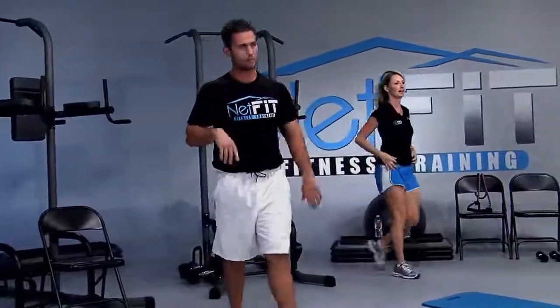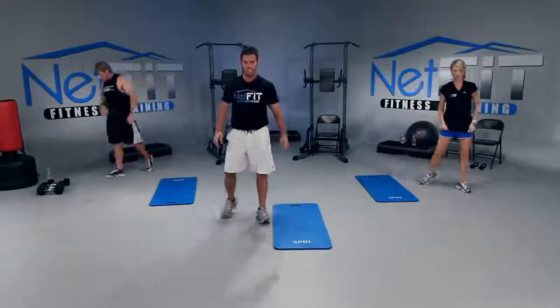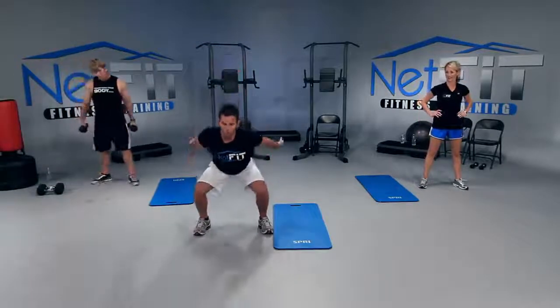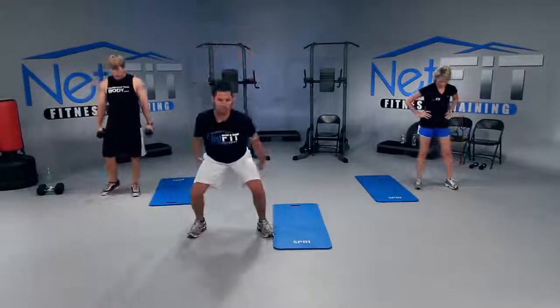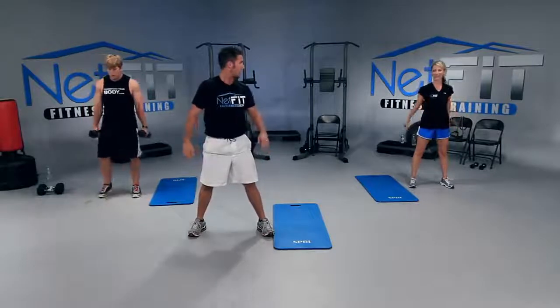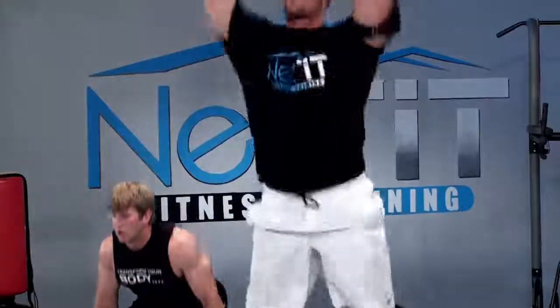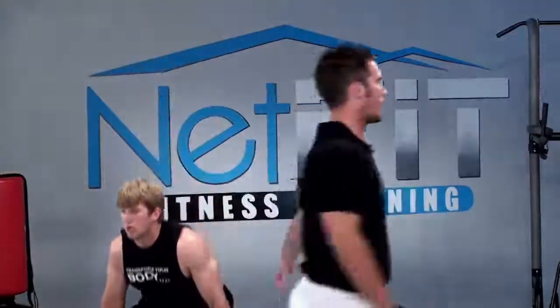Jump squats — are you ready? Let's get it. Toes out, heels in. Hit pause if you need. Squat, arms back, throw your arms up, and soft landing. Let's go — inhale down, exhale up. Like you're taking off like a rocket — take off, arms back, take off.